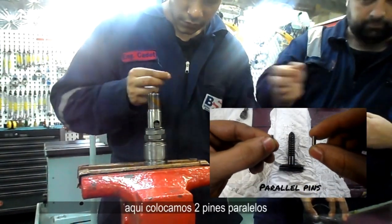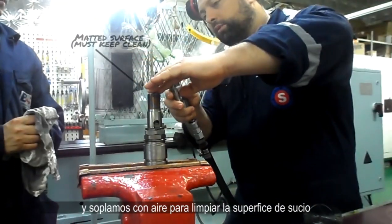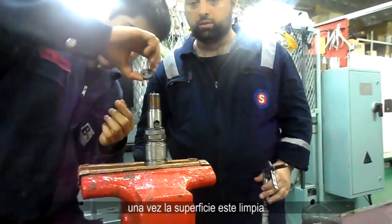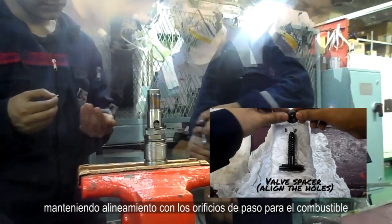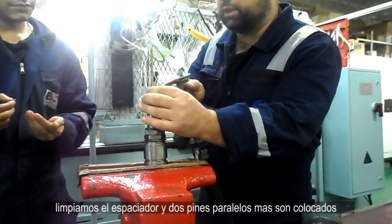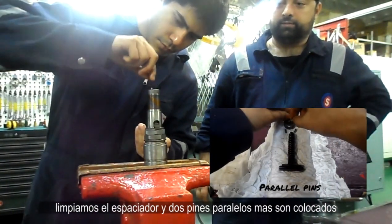Here we place two parallel pins and blow to clean the surface from any dirt. Once the surface is clean, we place a spacer over the nozzle seat, aligning the orifice where the fuel will pass. We clean the spacer and two more parallel pins are placed.